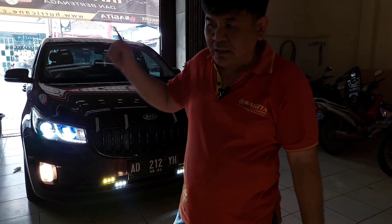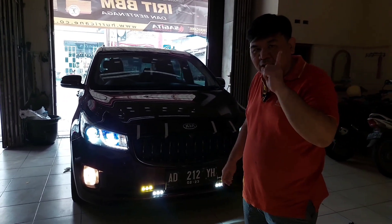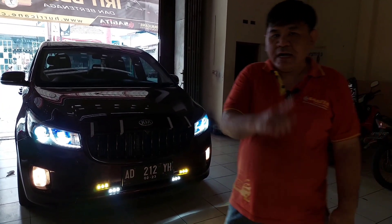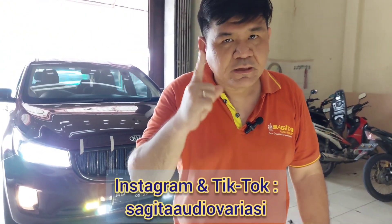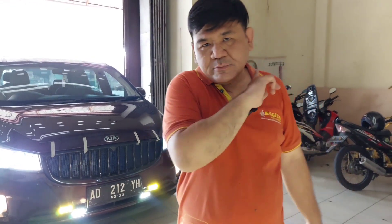One more thing — be careful when using bright lights. Don't just blast your high beams everywhere; think of the other drivers. Your car can be bright, but stay courteous. Don't forget to hit subscribe, like, comment, and share. Check out our Instagram and TikTok for more installation content. See you in the next video!